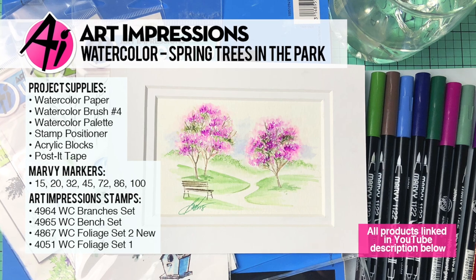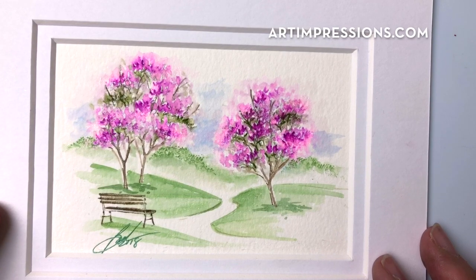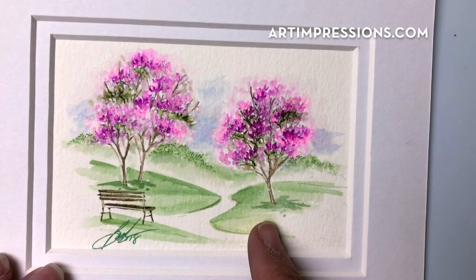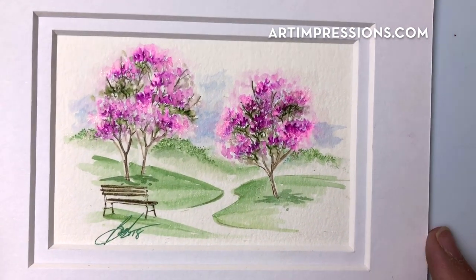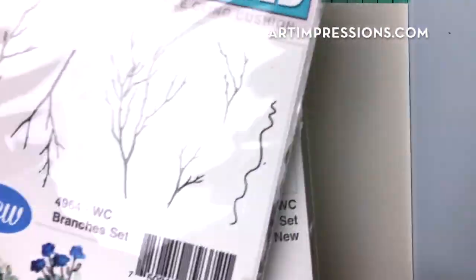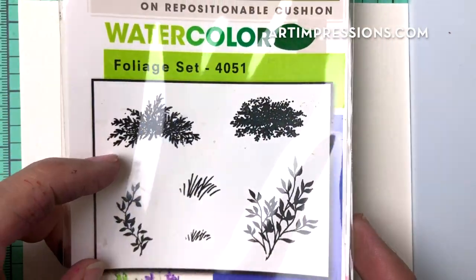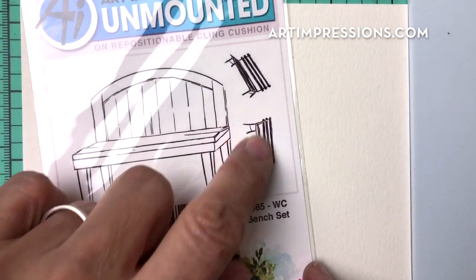Hi everyone, welcome to Watercolor Wednesday. I am Bonnie Krebs, creator of Watercolor the Art Impressions Way. This week's project is a spring one — really simple. I'm going to show you how to create a little dogwood or cherry blossom tree in the background. This composition only takes four stamps: one from the branches set, a leaf from foliage set two, a tiny leaf from foliage set one for the background, and one from the bench set showing the back side of the fence.